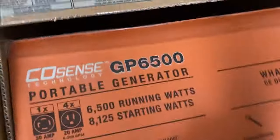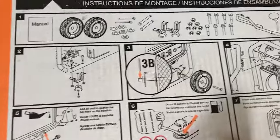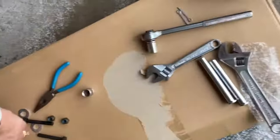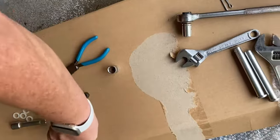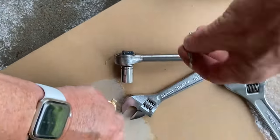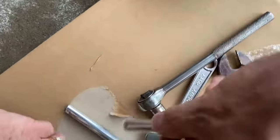We have successfully attached these feet — or legs, your choice, I think they're probably more like feet. Next we're going to put the wheels on, step three. For this we need the cotter pins and then these guys.